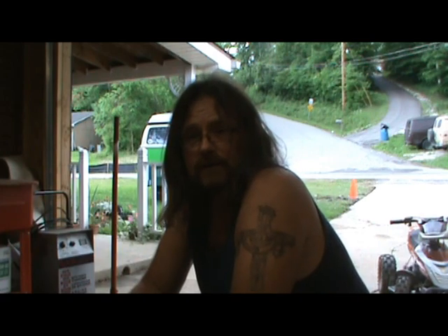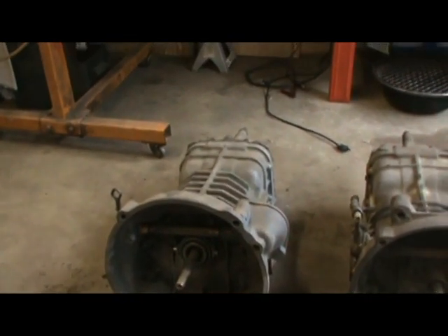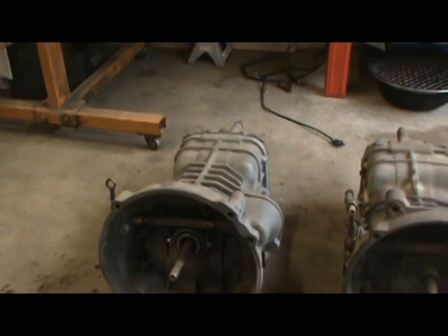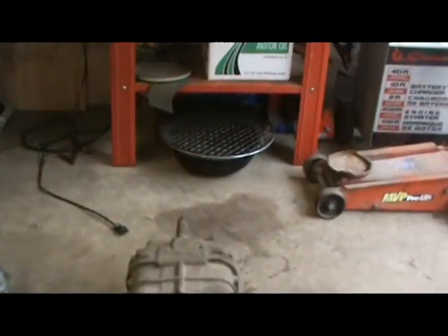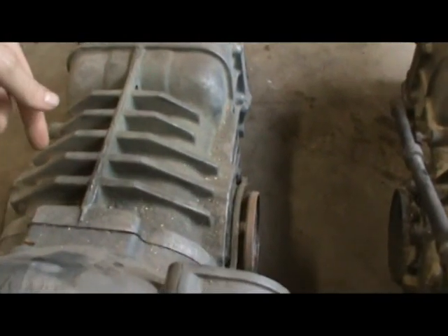Let me get into the transmissions — that's the first thing I want to start with. This transmission here is a 5-rib. These things were made over the years with improvements. This old one is a 3-rib — 5-rib obviously.